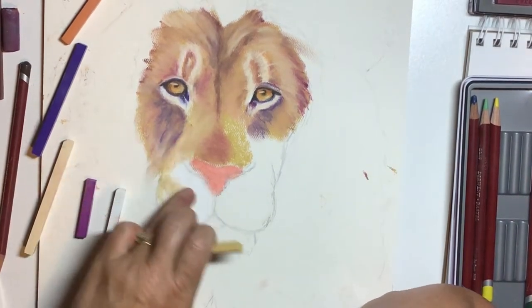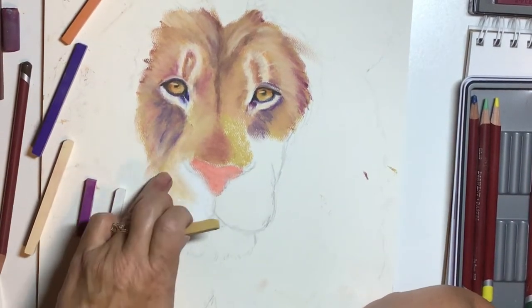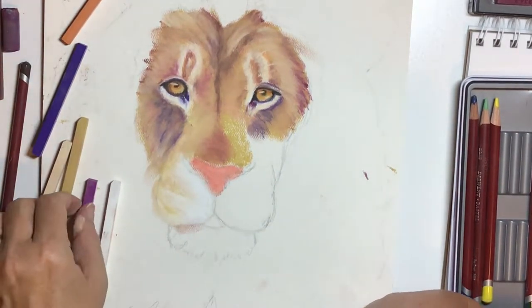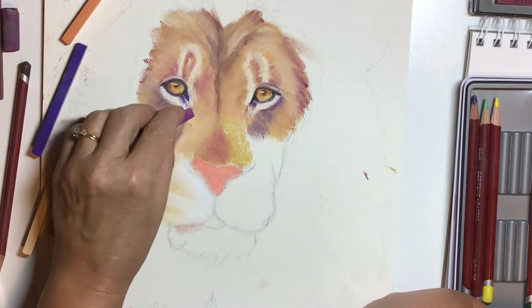Then just a light blending. Don't over-blend, by the way — you can mat everything together by accident if you start blending too much or too heavy.